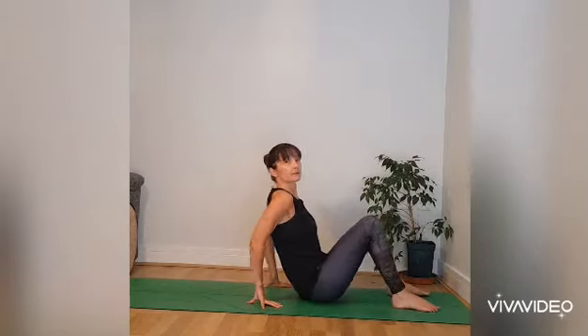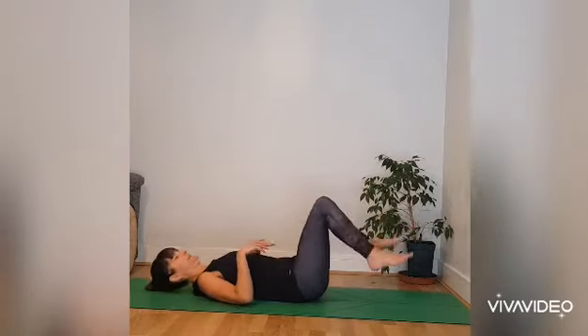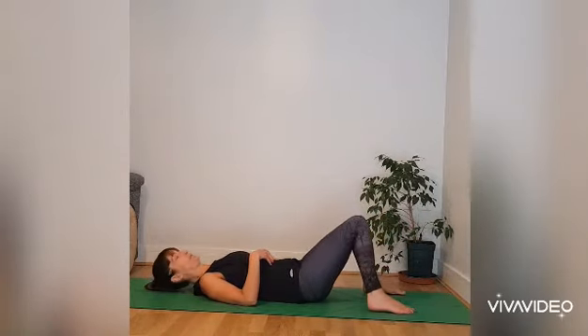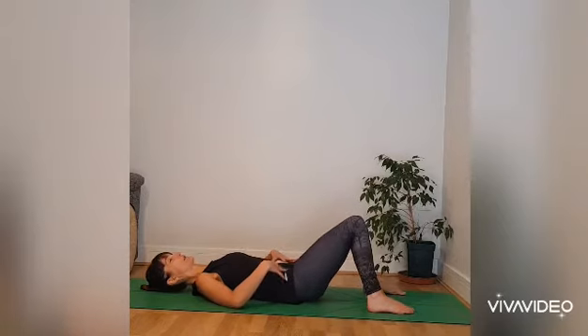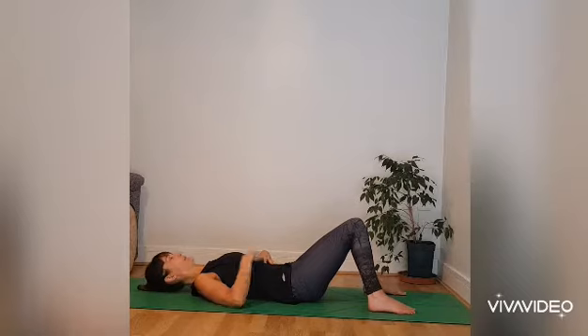Have your knees bent, bring the soles of the feet onto the floor and allow the knees to come together so your legs feel supported. Tuck your tailbone under so the lower back comes a little bit closer to the mat. Just move around so that your back feels supported completely by the floor. Have some length in the back of the neck by tucking the chin in and then gently close your eyes.